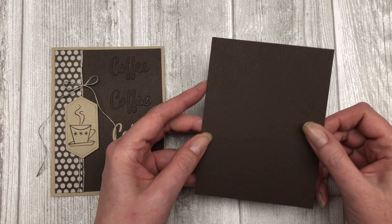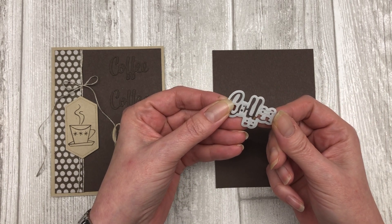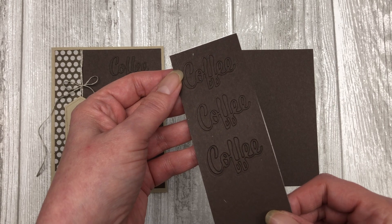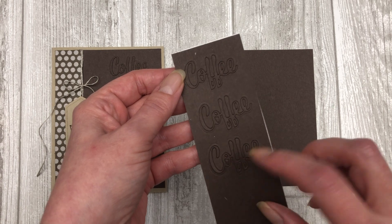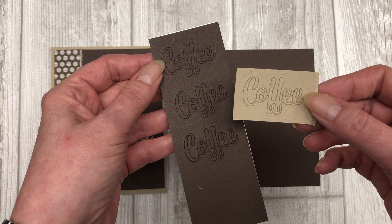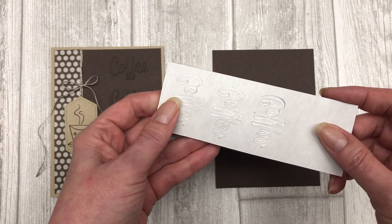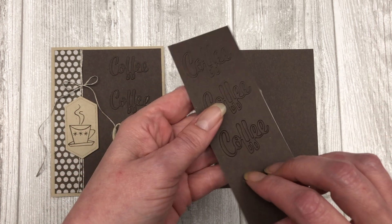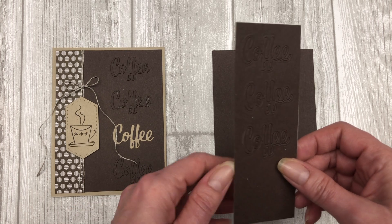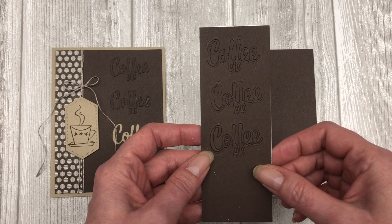Next, you will cut a five and a quarter by four inch piece of early espresso cardstock. I'm using one of the dies from the Love You More Than die set from Stampin' Up — specifically the coffee die. I cut out the word coffee three times on early espresso cardstock, and then I cut out the word coffee on crumb cake cardstock. I cut this word out four times and we're going to adhere this to our card front. I'm using adhesive sheets from Stampin' Up, so basically all I have to do is peel them off and stick them right to the card. It makes it so much easier and cleaner to add words to the card front.